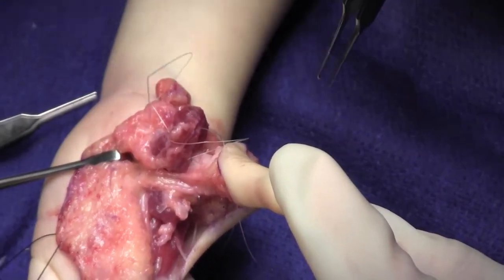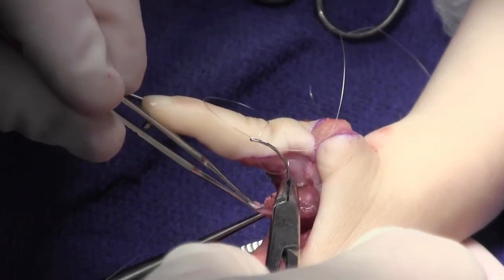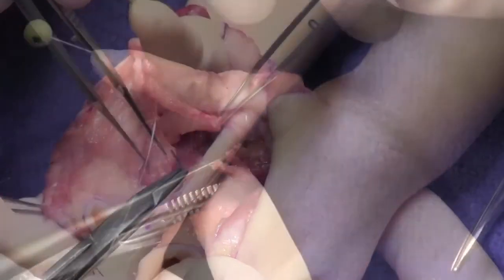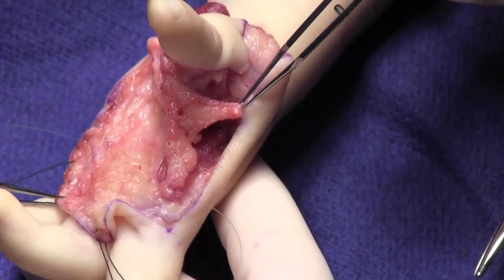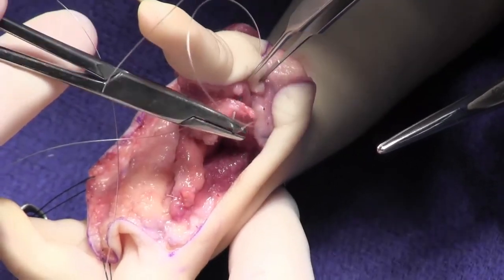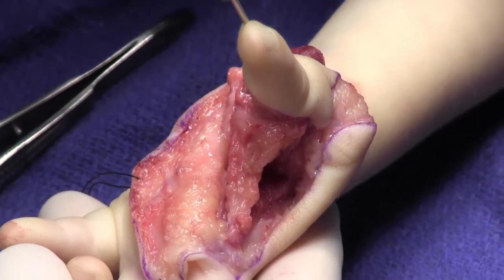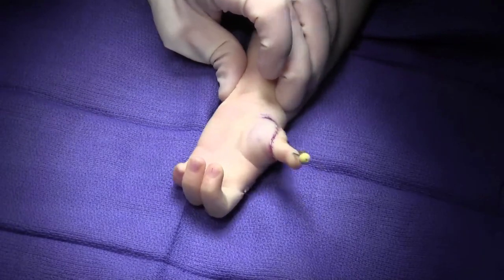The previously placed PDS sutures are used to attach the first dorsal interossei and to attach the first palmar interossei. The vascularized adipose graft is placed into the thumb-index web space to allow for a more rounded contour and increased girth. We prefer to place it in this position rather than the thenar eminence to improve the contour between the thumb and index space. Here the flap has been positioned. The skin is then carefully inset, biasing any suture line dorsal to prevent any suture line within the commissure or first web space.